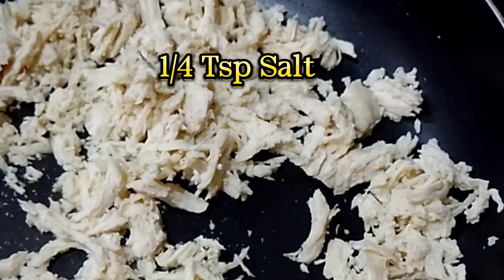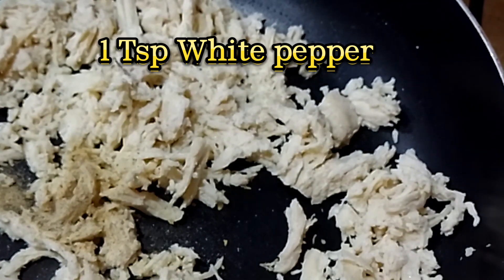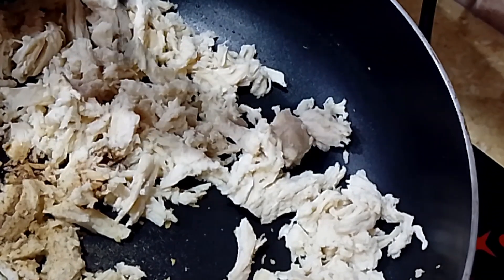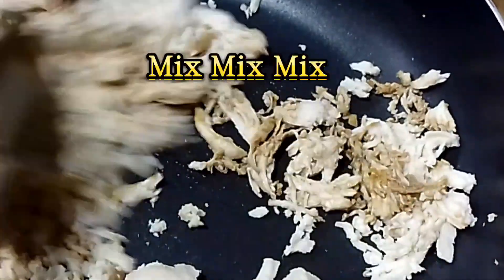A quarter teaspoon salt, 1 teaspoon white pepper, 1 tablespoon soy sauce. Mix well.